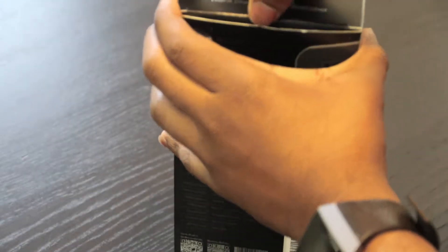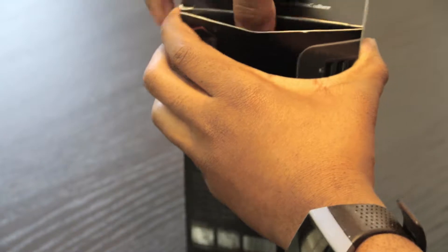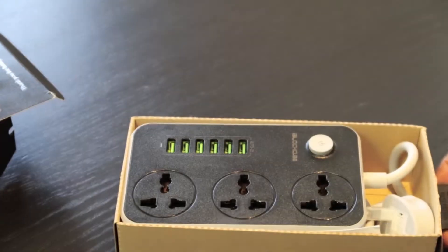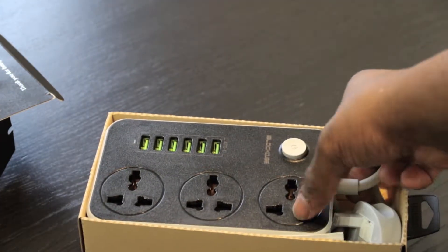Unboxing the device is a bit difficult — I'm trying to unbox it without completely tearing apart the box. When you remove the cardboard casing you see the device. It has a nice matte feel across it and it's a very simple design that doesn't stick out too much in the house.